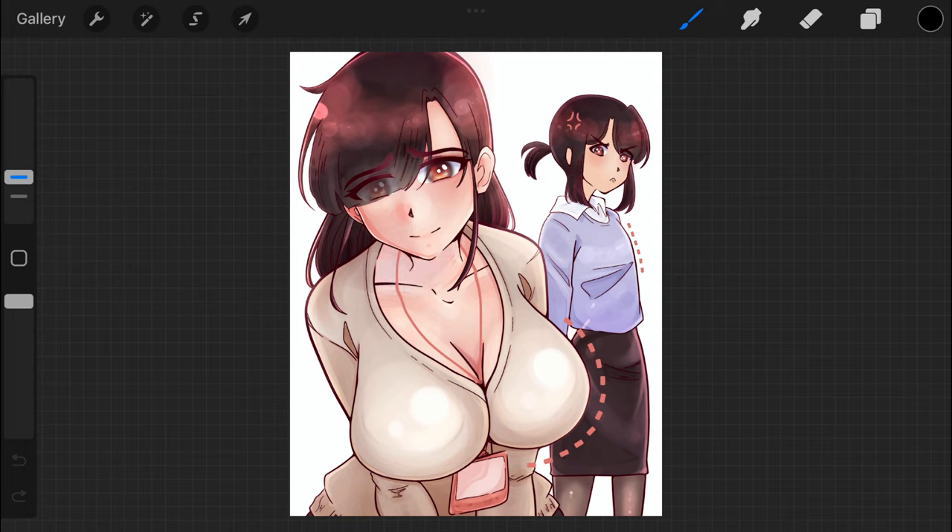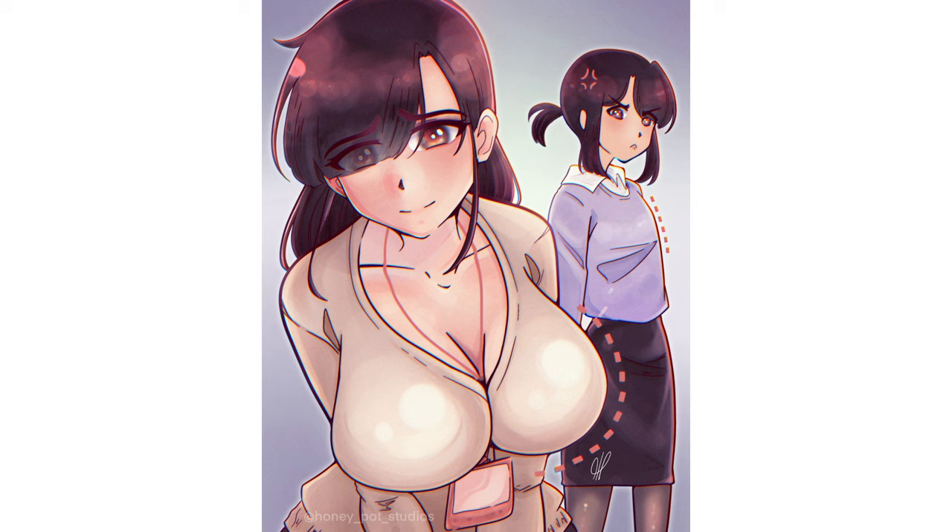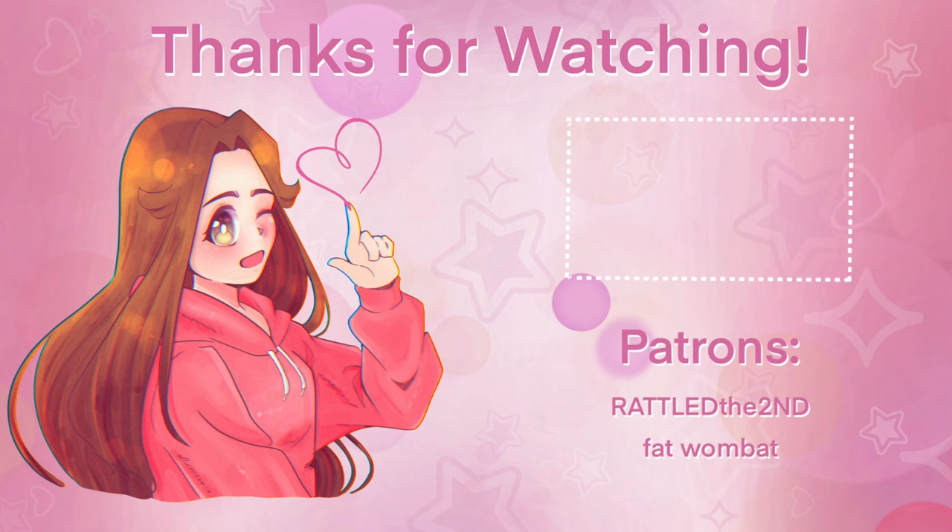Whether you agree or disagree, leave it down in the comments — I'd love to hear from you. That's the end of the video, so please be sure to like and subscribe for more. And I want to give a special shout out to my patrons, Fat Wombat and Rattled the Second. We'll see you next week.